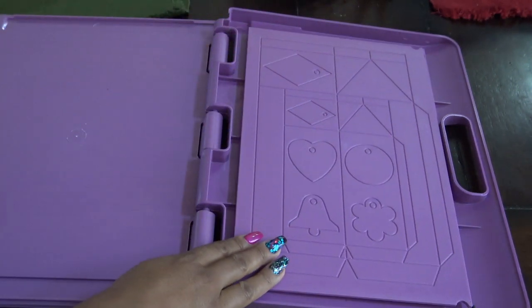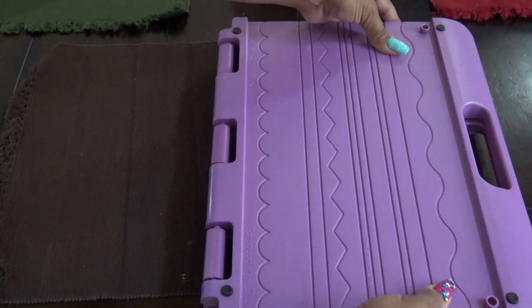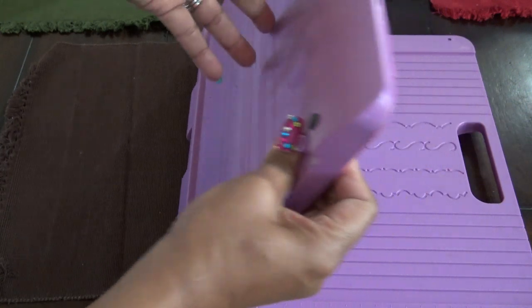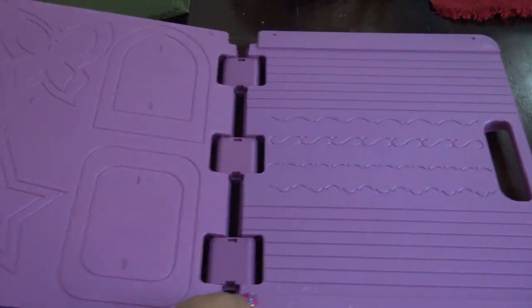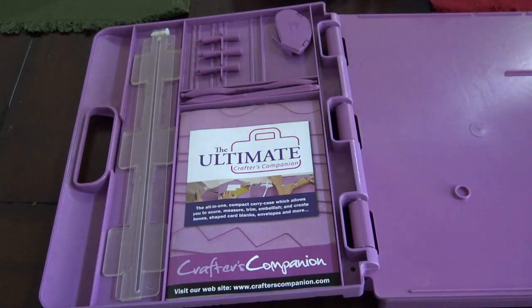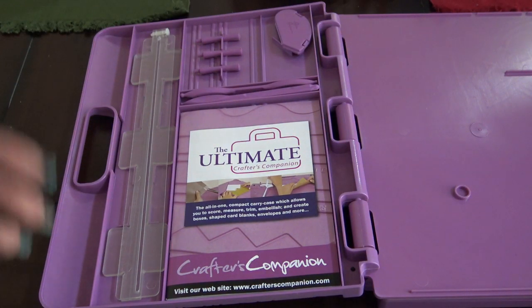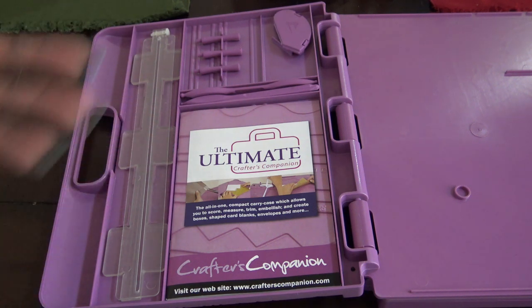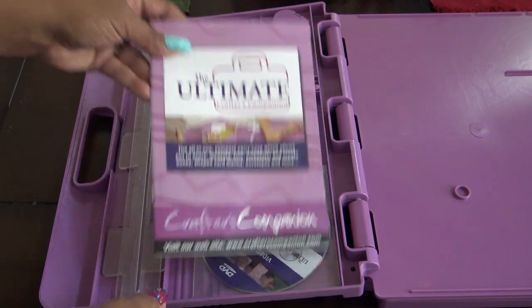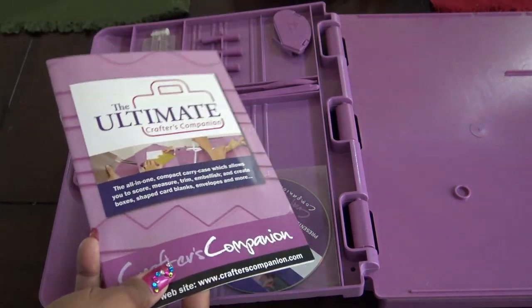I think you can store maybe three or four plates. I'm going to close this up and open it from the middle so the stuff inside doesn't fall out. When you open this side, you have some of the other tools. When they first came out with this I think it was a good idea, though obviously things are different now a decade later. This is kind of a fun to-go thing — I've used it a handful of times to be honest.